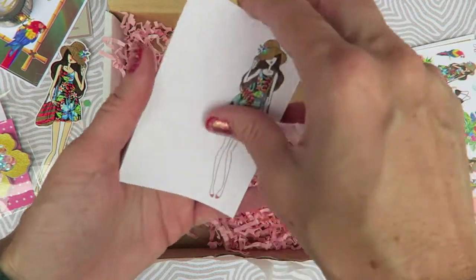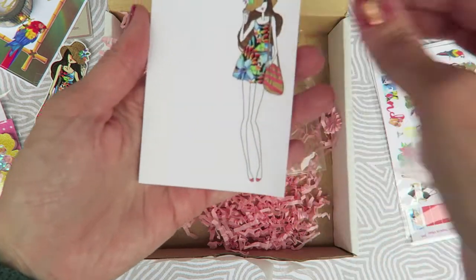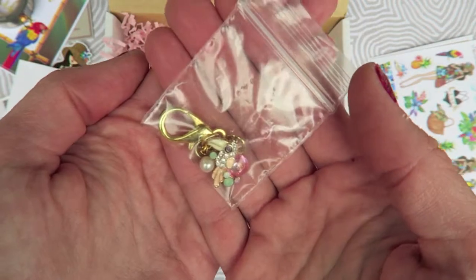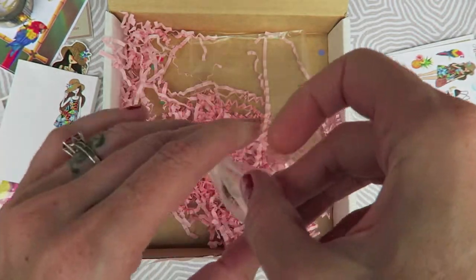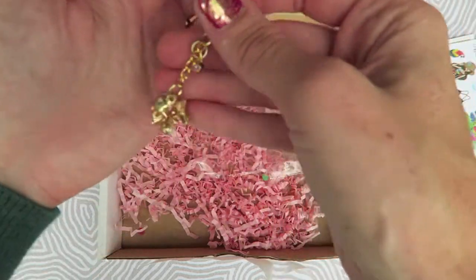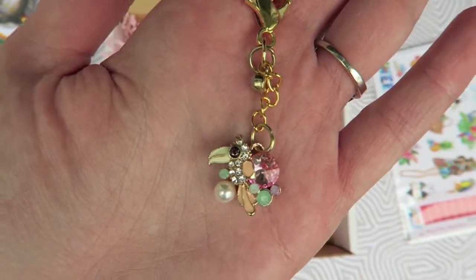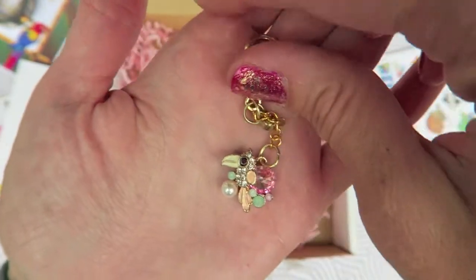First of all there is a little notepad — oh my gosh, they're sticky notes! How cute are those sticky pads! And then we have a little charm and this is gorgeous. Jodi did such a good job on this. My dog likes it too! Look how gorgeous that is — it's like a little parrot and I love that it has a little jewel up here.